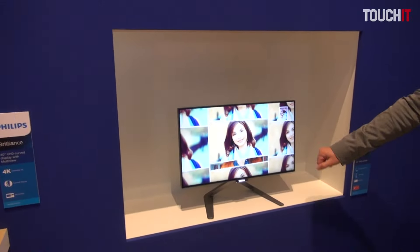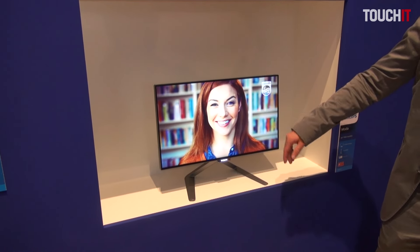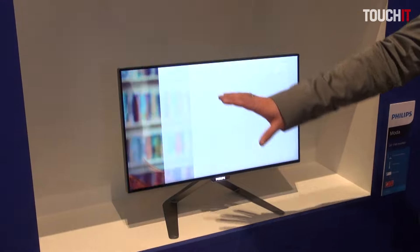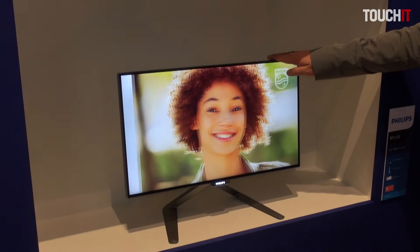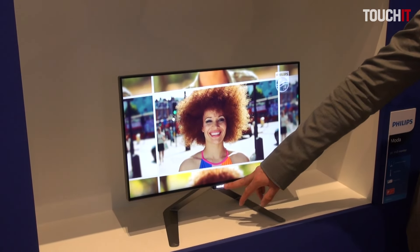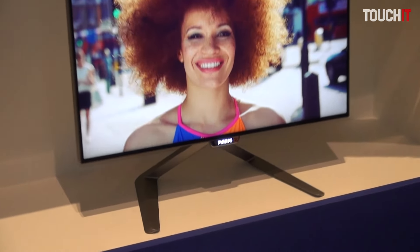This is a four-sided frameless monitor. The idea is that you can use the full capacity of the panel — there are no plastic bezels, it's purely the panel. This is a 23.8-inch Full HD model. You can see the metal stand, very high quality materials, nice lighting logo on the back.